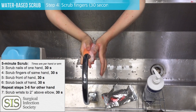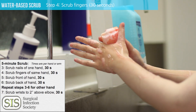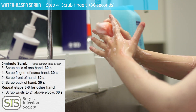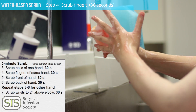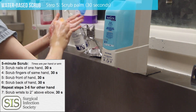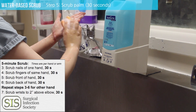Go on to scrub the fingers. You want to hit every aspect of the fingers including the webs, the front, and the back. Go on to do the palm of the hand for 30 seconds and then the back of the hand for 30 seconds.